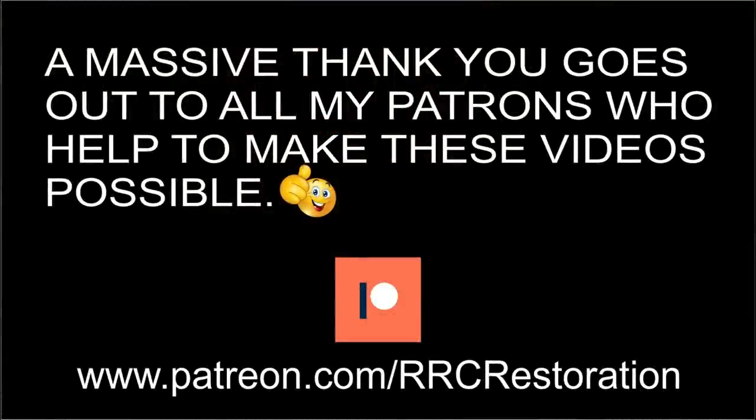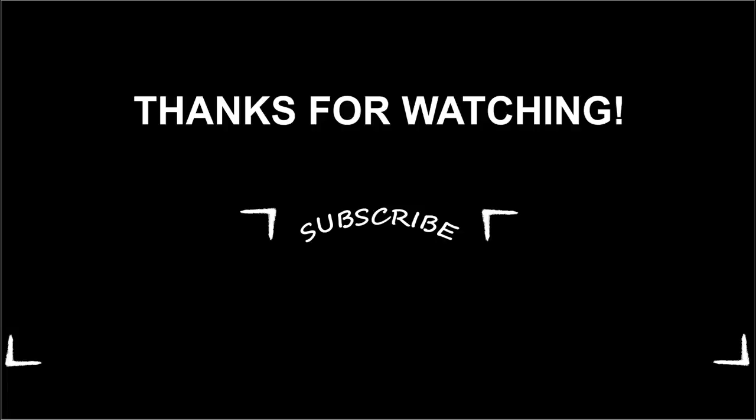Do you know what the next project is yet? Leave a guess in the comment section and we will see if you're correct. As always, thanks for watching and I'll see you all again soon.